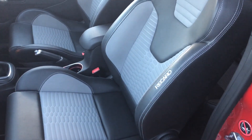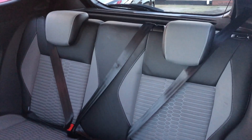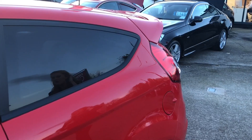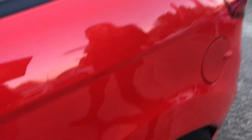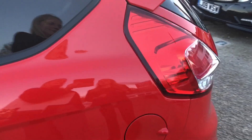If we just pull down this Recaro sports seat and have a look in the back — you've got absolutely immaculate seats for three passengers. The black tinted glass at the back contrasts great with the spoiler on the boot, and the grey alloys against the red give it a really sporty look.